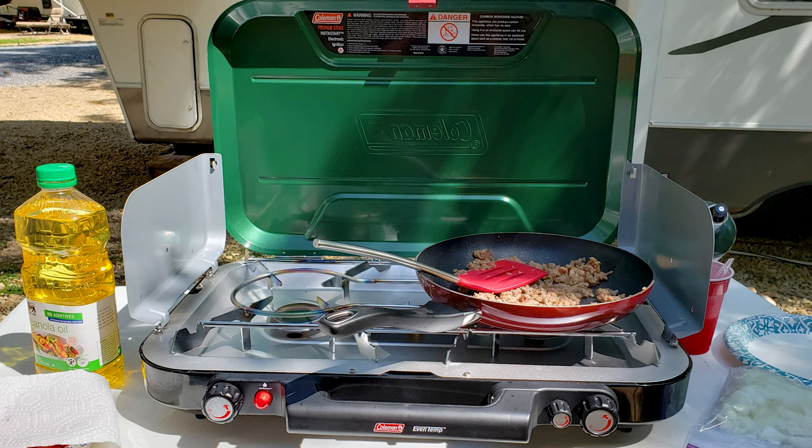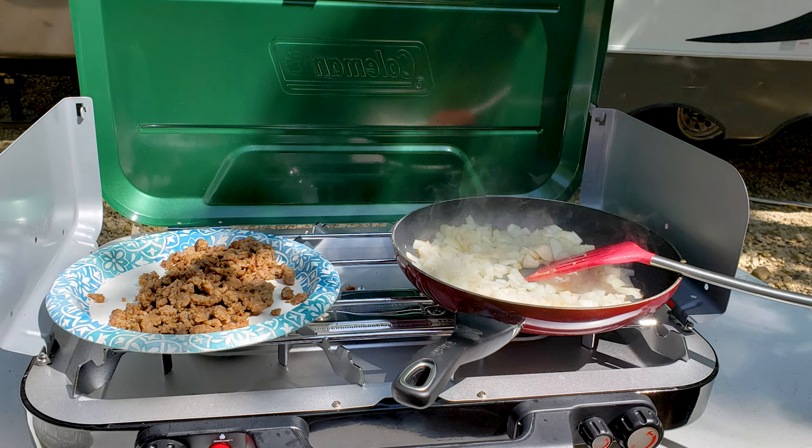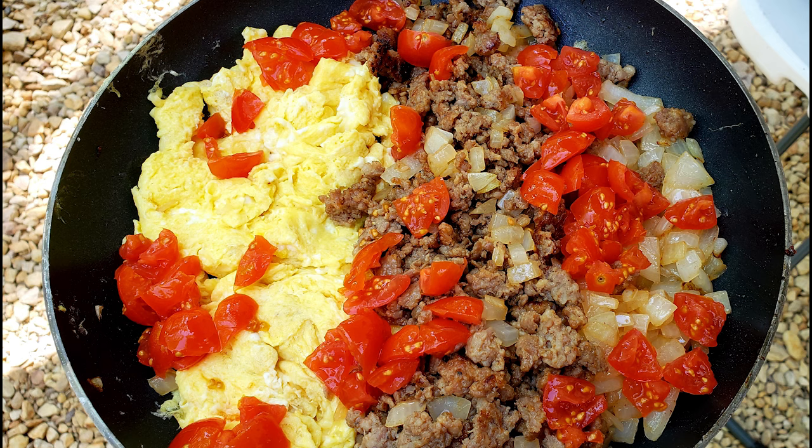The first thing I had to cook was breakfast. When I'm out at the campsite, nothing's better than cooking breakfast outdoors. I sauteed up some sausage first. The Even Temp did a great job and I can tell you with the electronic start, it is absolutely fantastic. I love the electronic start. Next I took the sausage out and sauteed up some onion, then put eggs and tomatoes on top. It was absolutely fantastic. It was slightly breezy and I didn't have any problem with the flame going out at all — thumbs up.